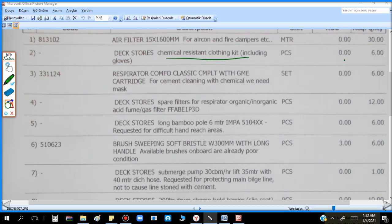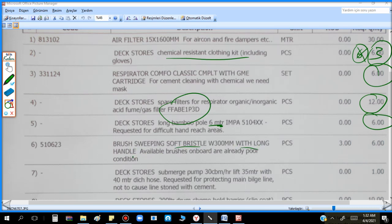Summary of the request list: chemical resistant clothing kit — three pieces minimum; face mask and spare filters for everyone; long bamboo pole — six metres for high-reach cleaning or painting; brush sweep with soft bristle and long handle.